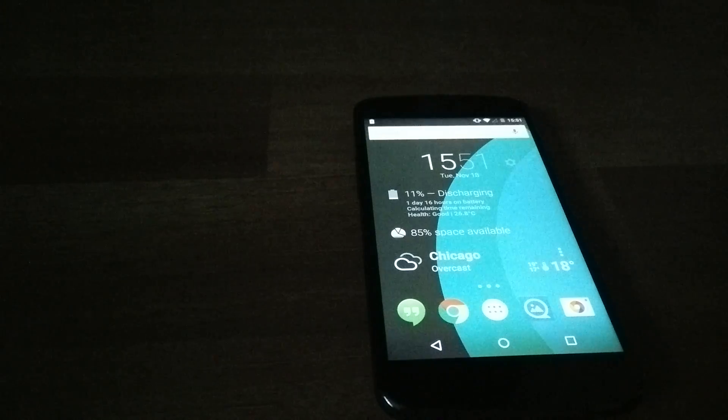Lollipop has been great. You get Material Design, which is a really great thing, and Android Runtime which should make everything run much more smoothly, as well as Project Volta which should help a bit with the battery life. All these great things making the OS feel much, much nicer.